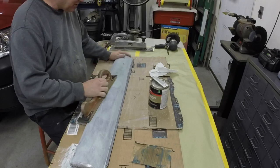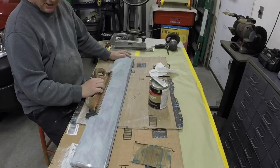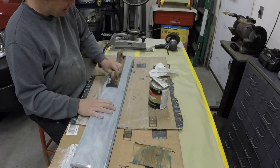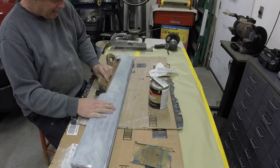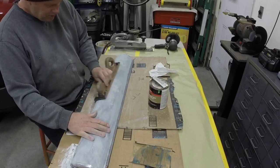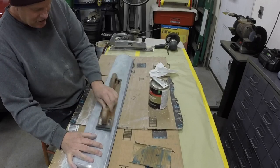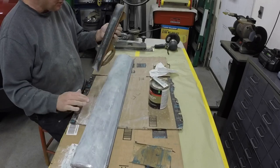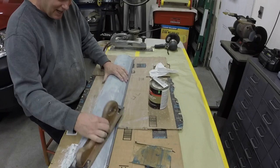Let me just get this painted out here and get a coat of filler on it. Then I'm going to start straightening the body on the car, and I want to have this ready for paint because I think Monday is supposed to be a nice enough day where I can paint outside. I'll just carry it outside, spray it, carry it back in, let it tack out.